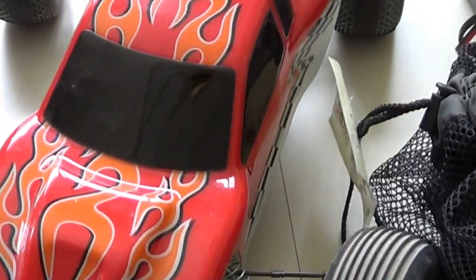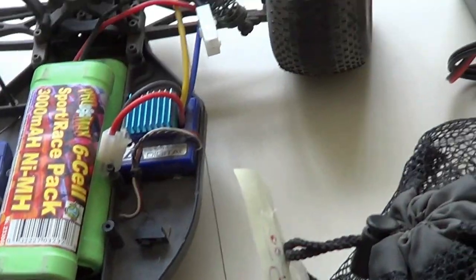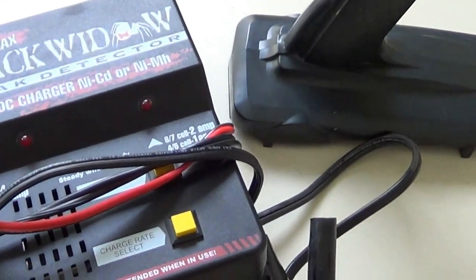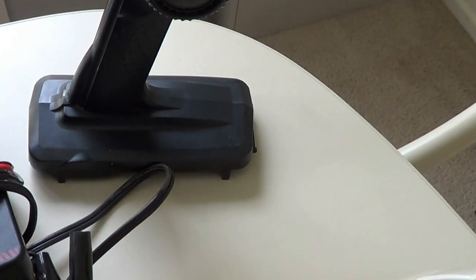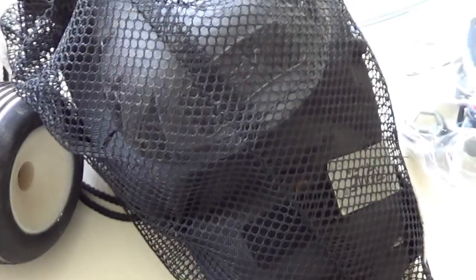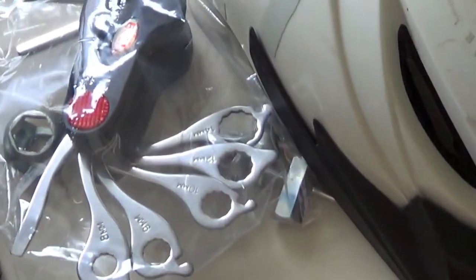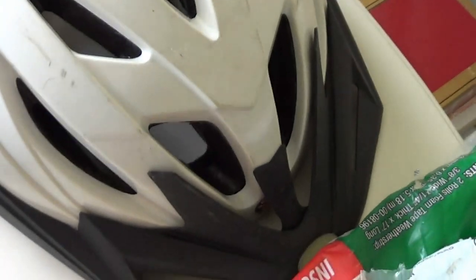I got a remote control car with an extra battery — nice suspension, rubber tires. There's the Black Whittle Charger with a gun-style remote control. That was $5. I got bicycling knee pads and elbow pads for $5. And these bicycle tools by Bell — a multi-tool and a couple of wrenches — plus a Schwinn bicycling helmet. Together those were $5.